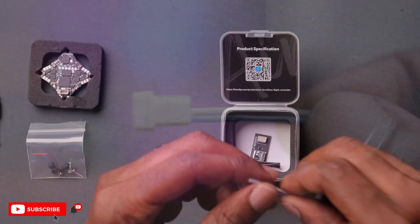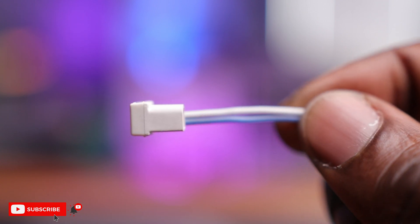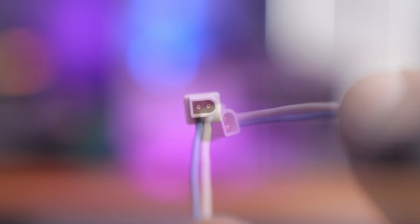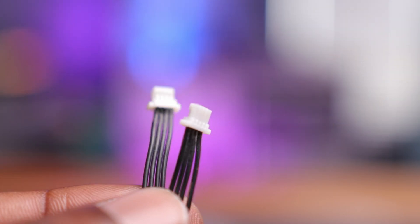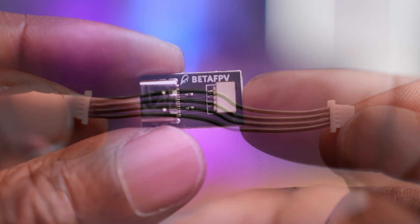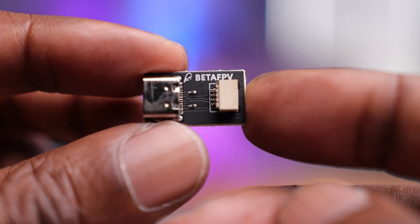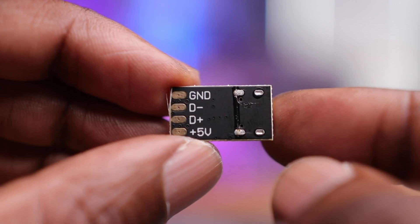Next we have a pouch with the actual antenna for the RX, some gummies, and some screws. Kind of interesting that the antenna for the receiver is not connected. Next, you have the actual power leads — this is the BT 2.0 connector, and this is a redesign with a 90-degree turn so that it's easy to connect your battery while it's in the frame. We also have a harness that connects from the flight controller to your computer — this is really important, so don't lose this. And in conjunction with that, you have an adapter that converts it from this connector to USB-C, so you can connect this to the computer.